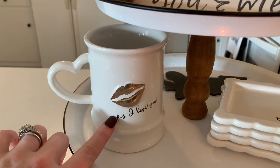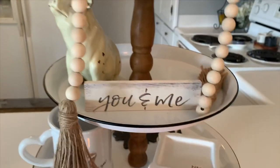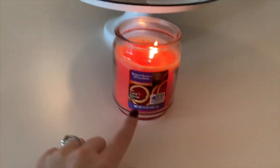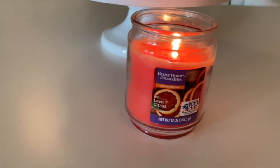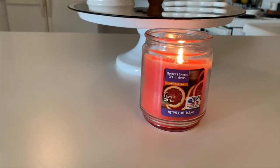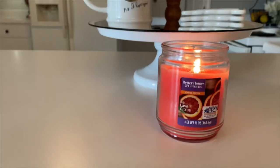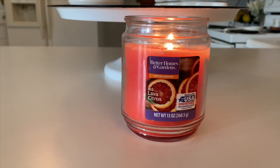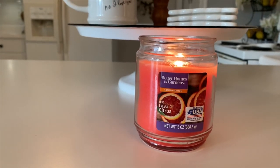The mug is also by Mud Pie and it says P.S. I Love You. So everything right here is just really neutral and white right now. I've shared this candle so many times — it is a great dupe for the Capri Blue Volcano candle. It is from Walmart and it's called Red Love of Citrus. It says limited edition so I'm afraid they only make it during summertime, but I stocked up on them.